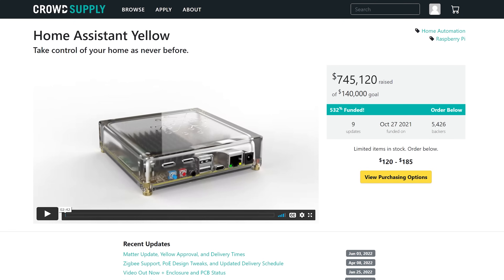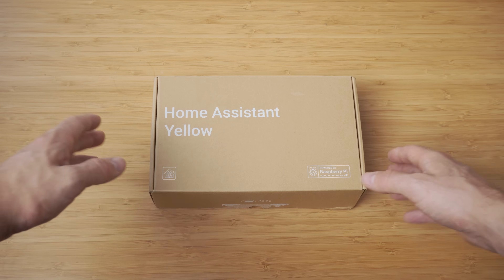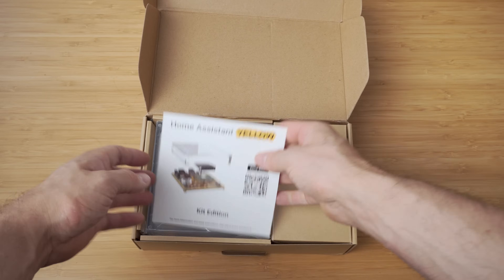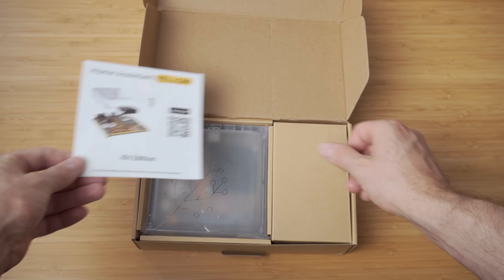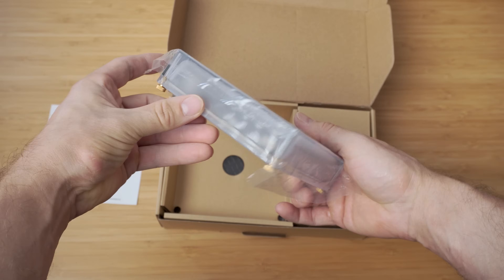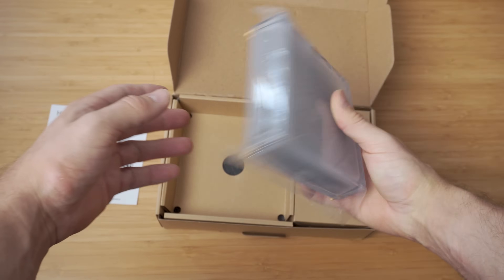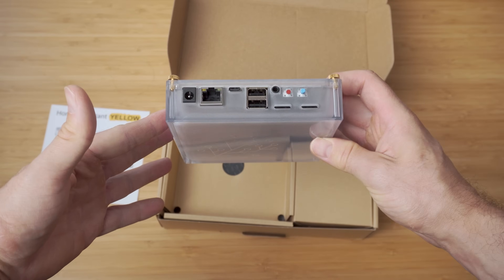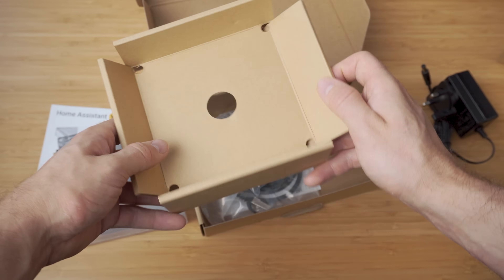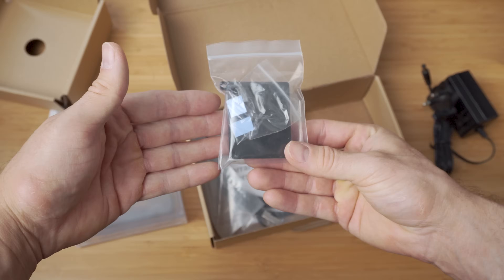The Yellow was successfully crowdfunded last year and is now beginning to ship to backers any day now. When you open up your Home Assistant Yellow's box, you'll be immediately presented with a welcome card and then underneath is your brand new Yellow in its wonderfully frosted enclosure, with the Home Assistant logo front and centre on the top. Depending on which version you ordered, you may or may not have another box to the right hand side which contains your power supply, and underneath the Yellow itself you may also find some extras like a network cable and heat sink.